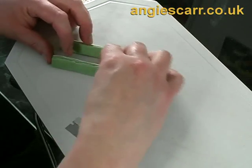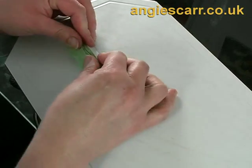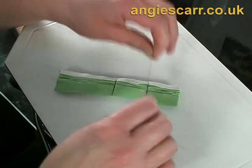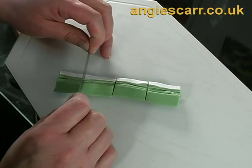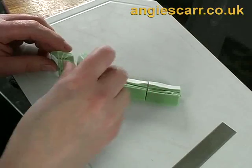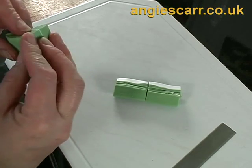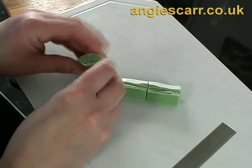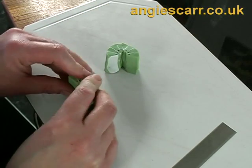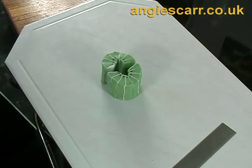Now you have something which does resemble a quarter of a kiwifruit. You need to cut this piece into four so that you have four quarters. Those four quarters will go together to form a full circle with a gap in the middle. Line them up carefully, forming two halves of a circle.